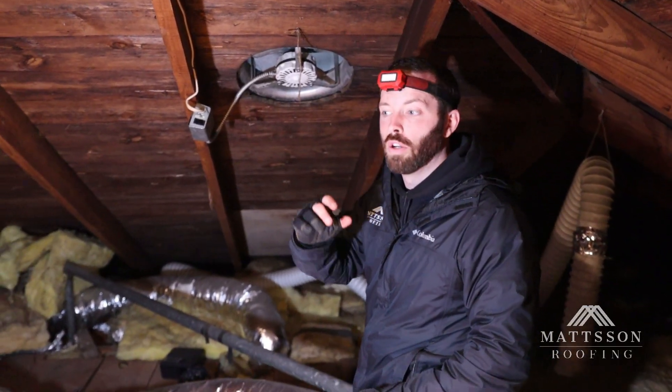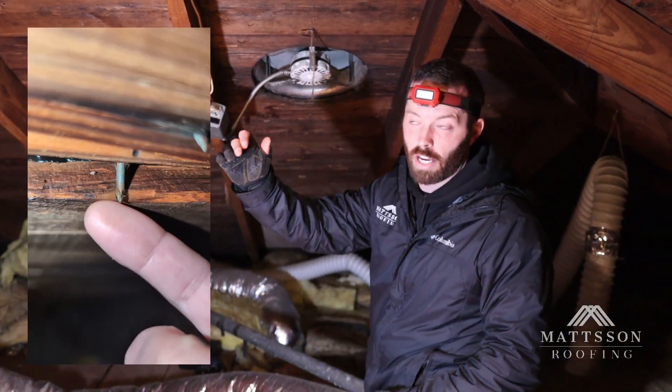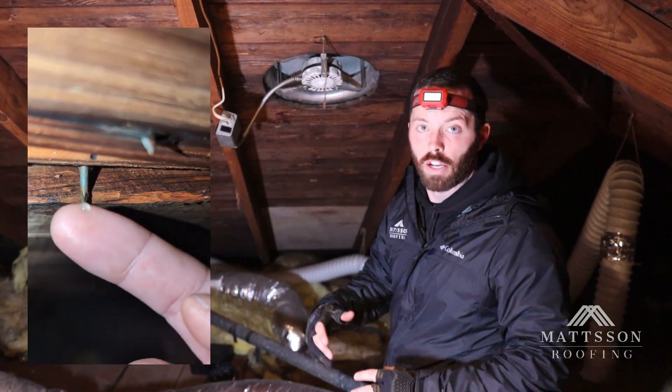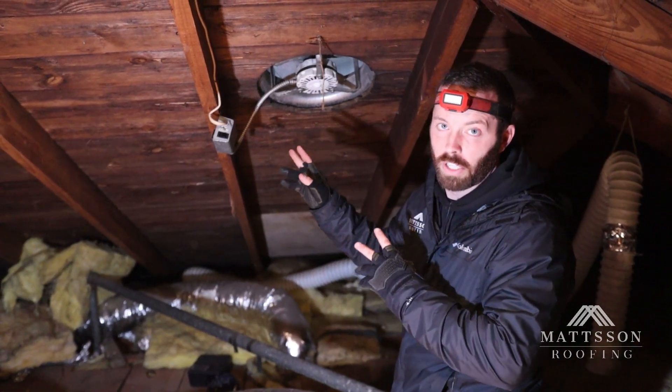In this attic that we're in, the attic was getting too hot in the winter and causing condensation on the decking and at the nails on the decking, and in the summer it was getting excessively hot. This fan also had its problems that came with it.